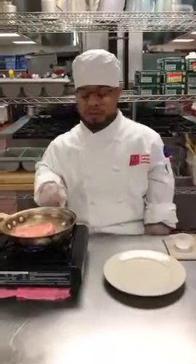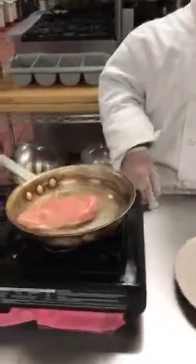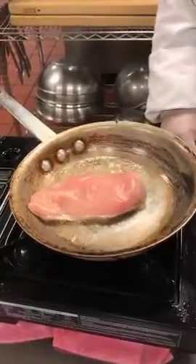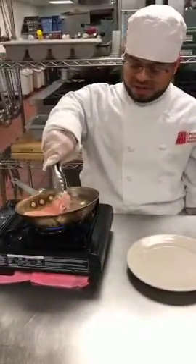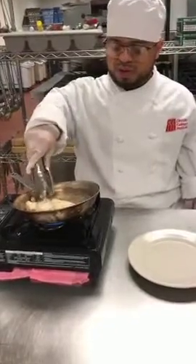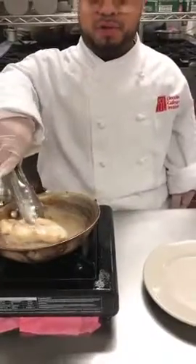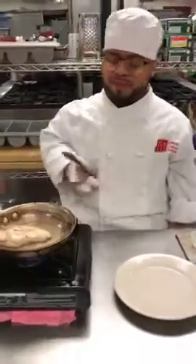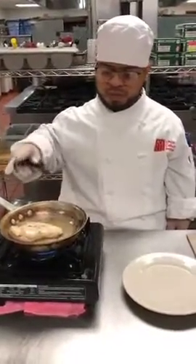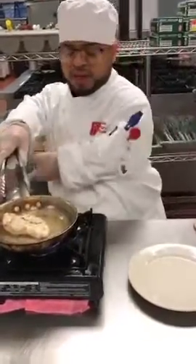You want to let it cook up a little. Once it gets brown, that's when you want to turn it around. It looks about ready. You want to turn it around, make sure it gets nice and brown. You want to flip it and let it cook.